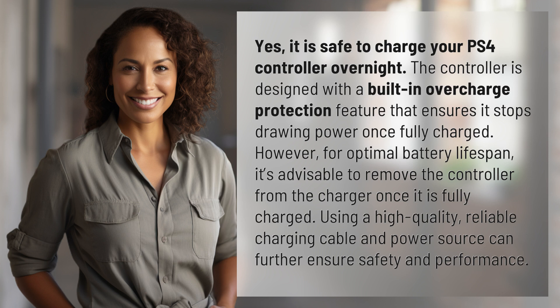Using a high-quality, reliable charging cable and power source can further ensure safety and performance.